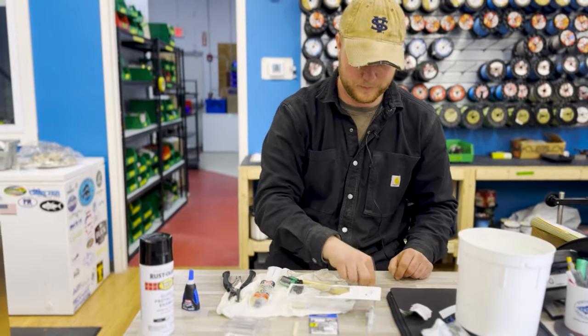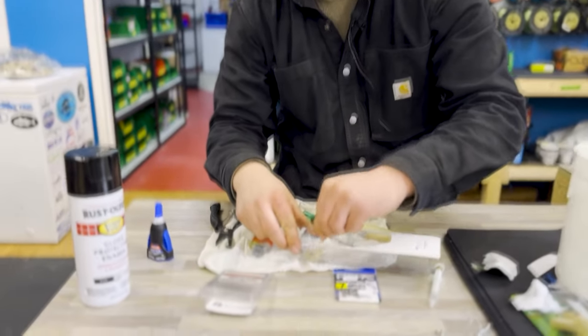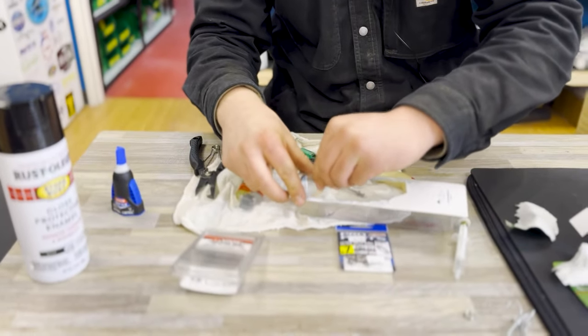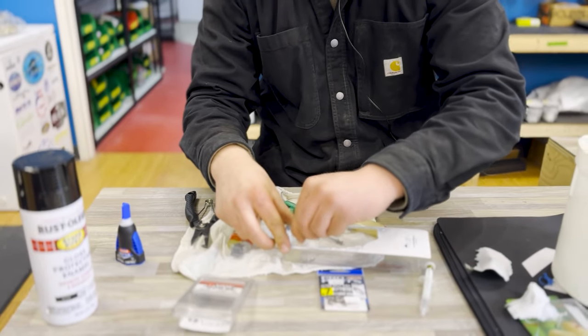Use your mixer to mix up the epoxy well. It's going to smell — that's the good part.